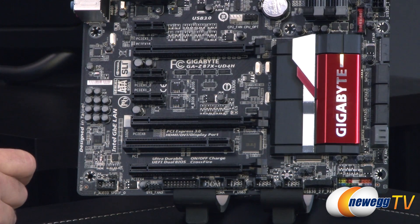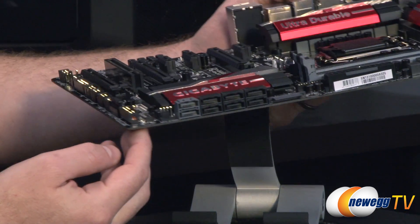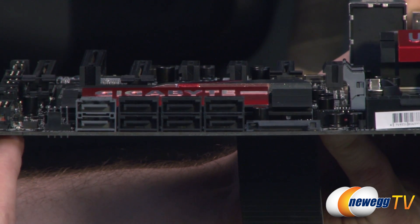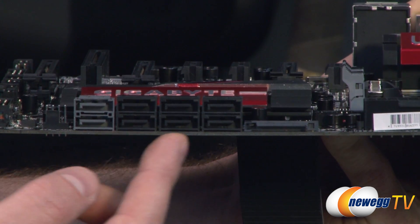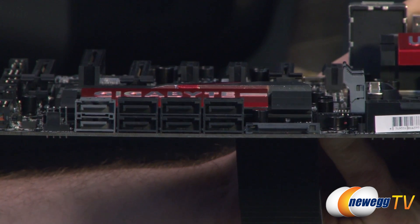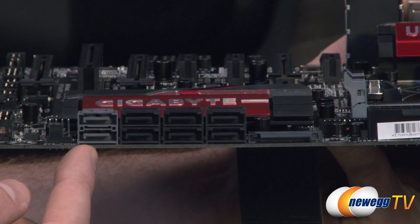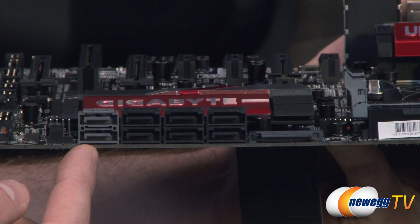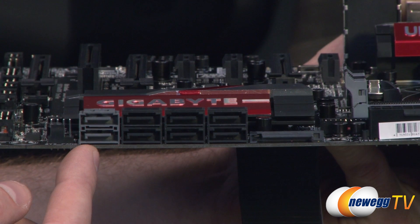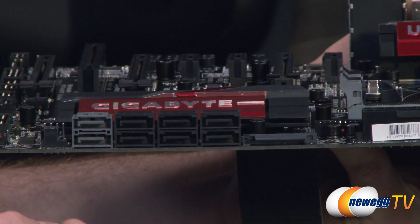Moving over to the right we have our Gigabyte logoed heatsink on the Z87 chipset. The chipset controls lots of functionality and has an integrated PCH — peripheral controller hub — that gives you access to six Serial ATA revision 3, 6 gigabits per second ports natively. You also get RAID support with those: RAID 0, RAID 1, RAID 5, and RAID 10. There are also a couple of extra SATA ports via a Marvell 88SE9172 chip, and an eSATA on the back also from the Marvell 88SE9172, with RAID 0 and RAID 1 support from those as well.